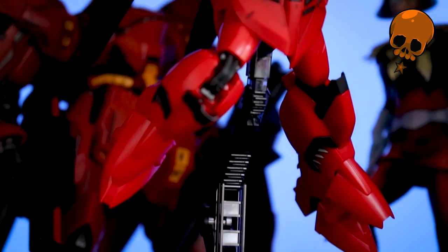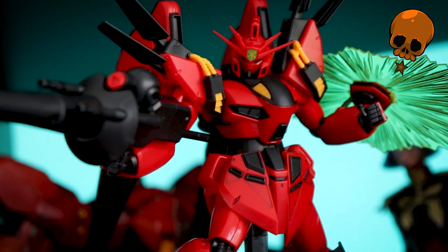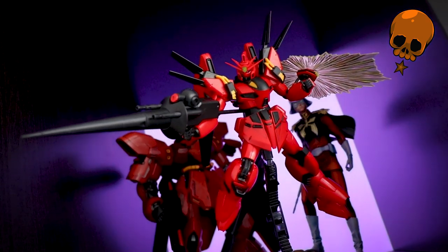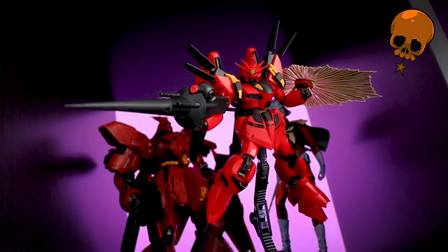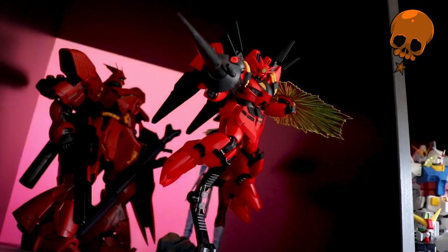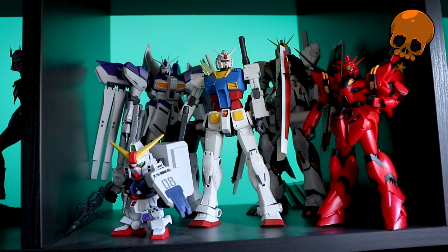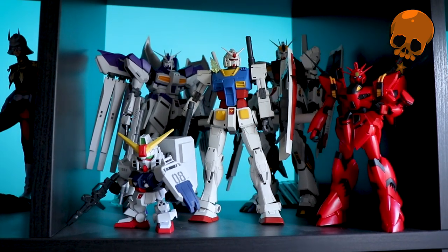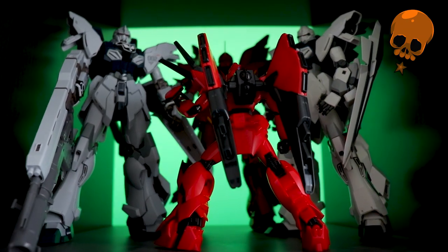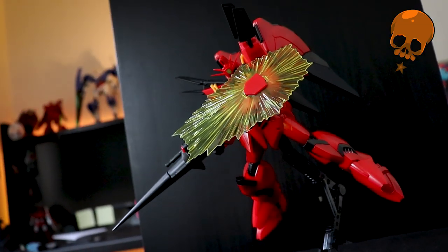For me, this doesn't tick any of the boxes that makes me love Gunpla as a hobby. It was no fun to build, it's not fun to play around with. The accessories and articulation are basic at best, and the absolutely worst aspect — it looks plain nasty out of the box. The color separation is extremely poor, and there's something just so weird about the glossy, seemingly semi-translucent red it's made of. The plastic just looks so cheap. For a kit that retails around 3,100 yen, I would just suggest a hard pass.